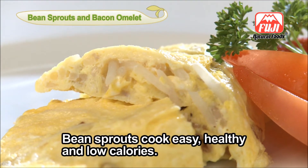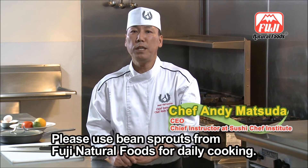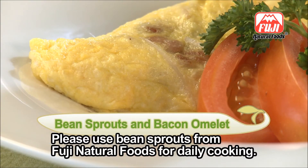Bean sprouts cook easy, healthy, and low calorie. Please use bean sprouts from Fuji Natural Foods for daily cooking.